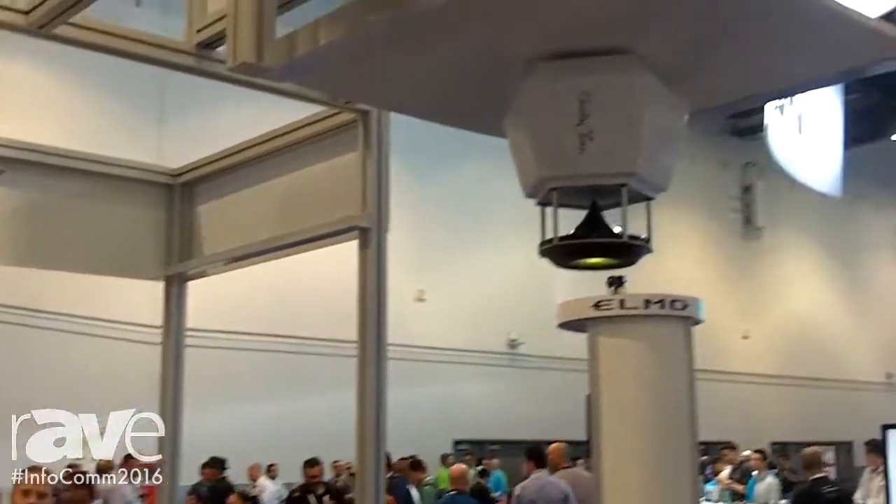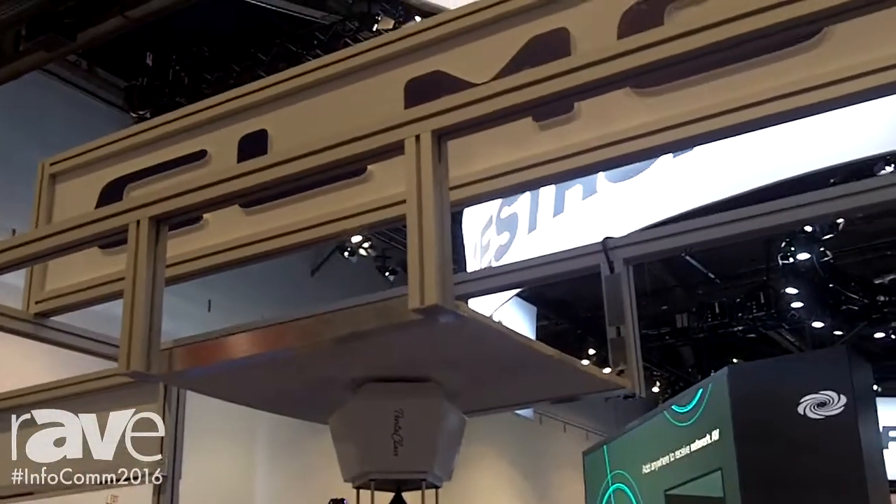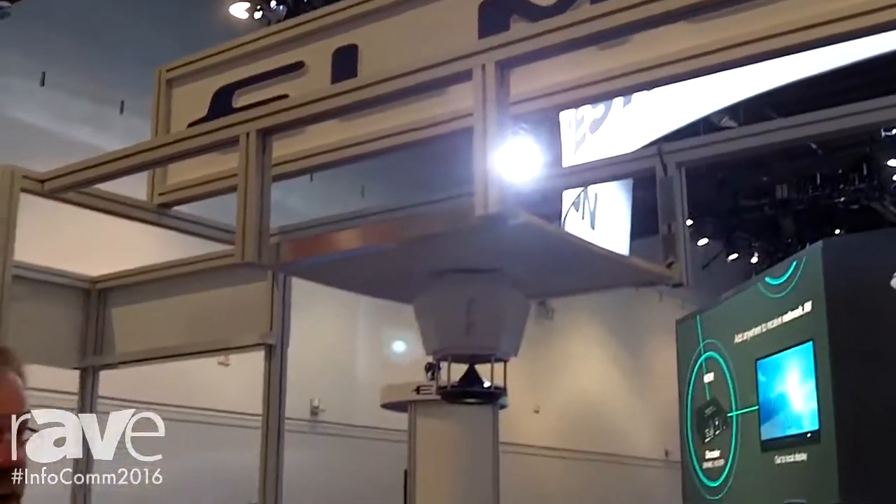The systems are super easy to install — they don't require anything special — and they're super easy to use, very reliable, and very ruggedly built. It's a perfect option for someone who may have a projector currently hanging in their room; they simply run the variable audio out from the projector to the speaker system. It's a simple install.